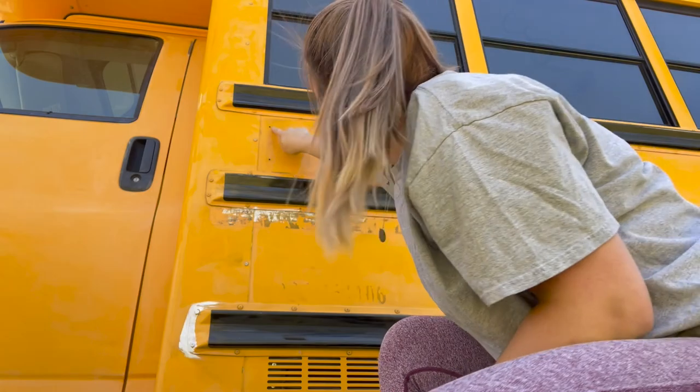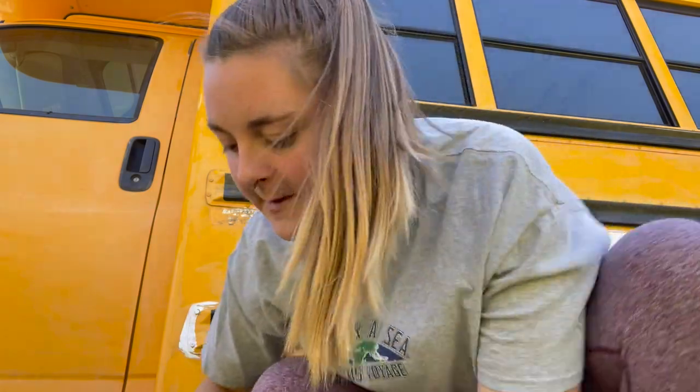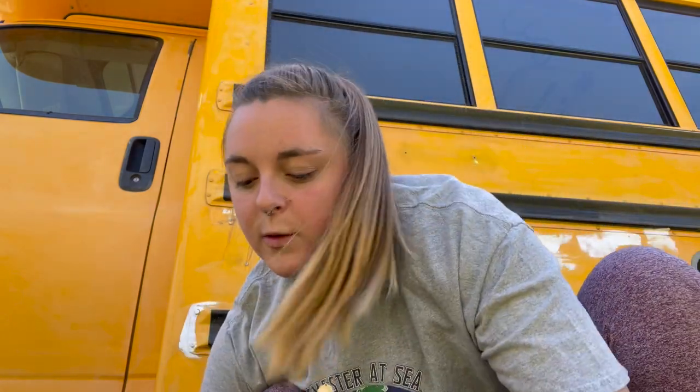There are a bunch of holes left by the stop sign that I took off — there's this big one and then six small ones. We need to cover those, and we are using Flex Seal to do that. This stuff is really, really strong, or at least it claims to be — I've actually never used it.